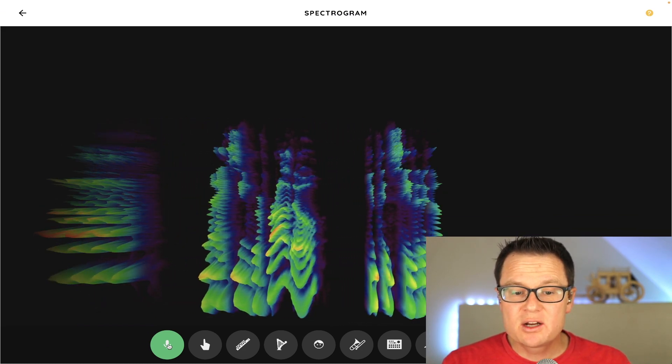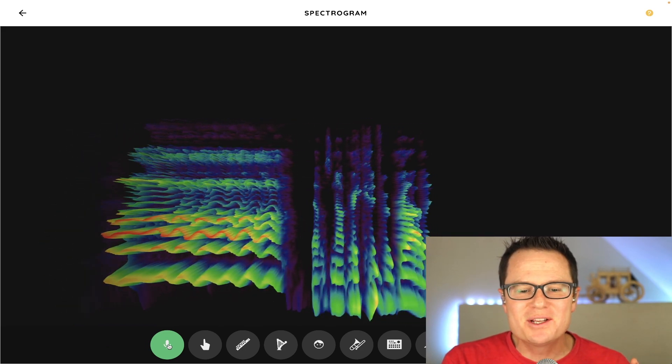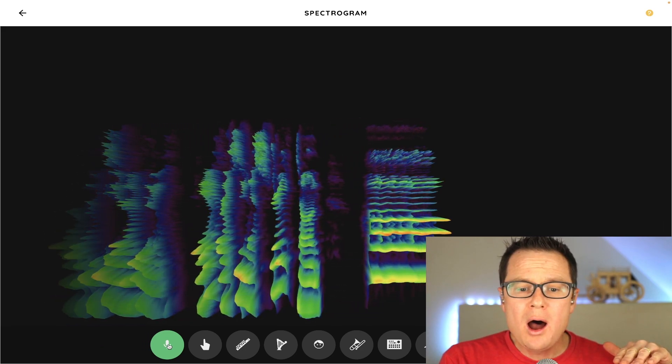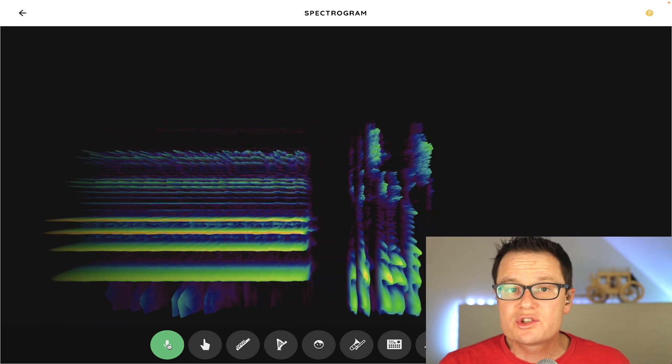When I sing vibrato, you can see that it goes up and down. That was not very good vibrato, but you see what I'm doing. If I sing a straight tone, you can see that it goes straight.